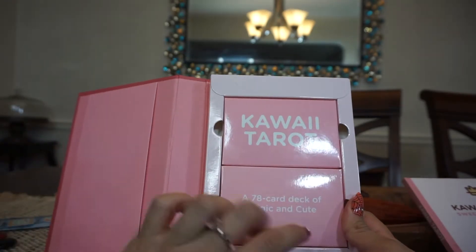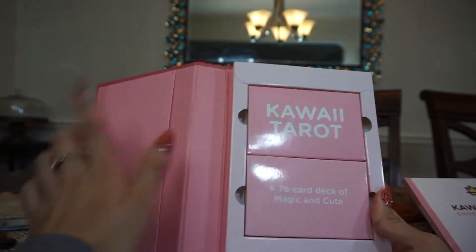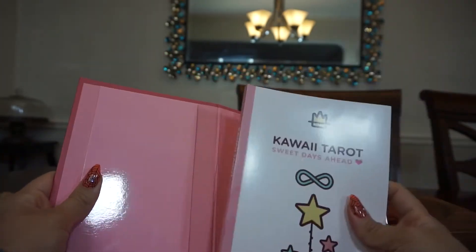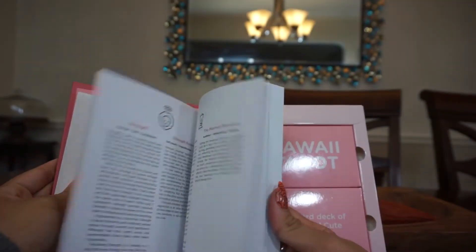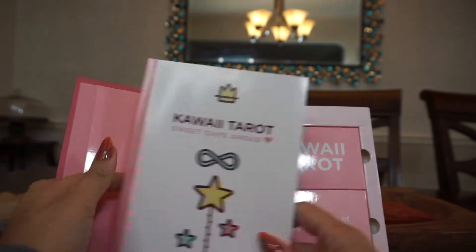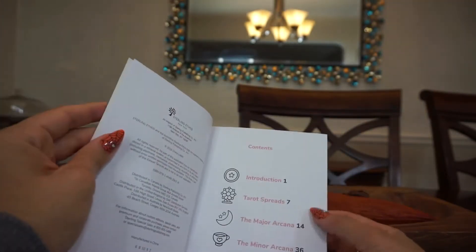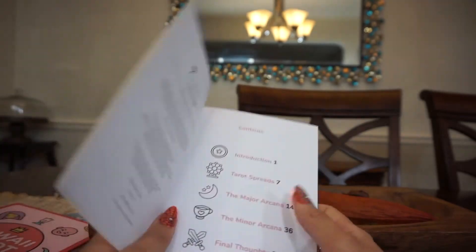You get 78 cards — major arcana and minor arcana — even though they're both mixed within each little cardboard box. The manual itself flips into this little sleeve like this, and I can't even get it back in. It's a little bit annoying, but it's very cute. It's Kawaii Tarot — 'sweet days ahead.'